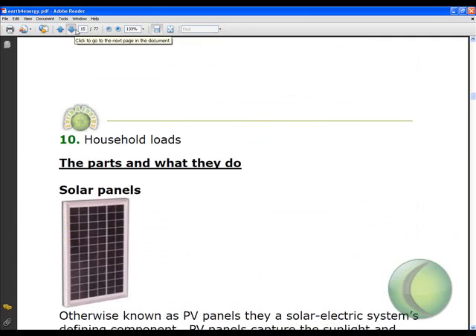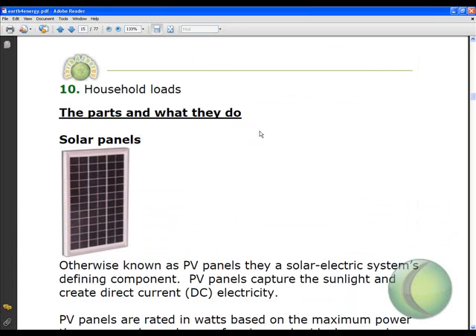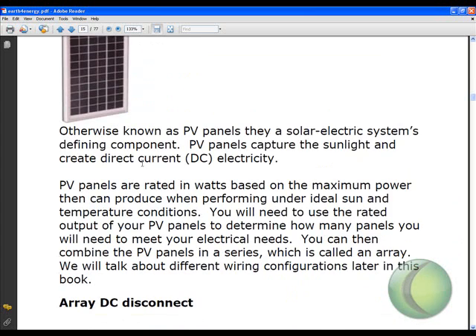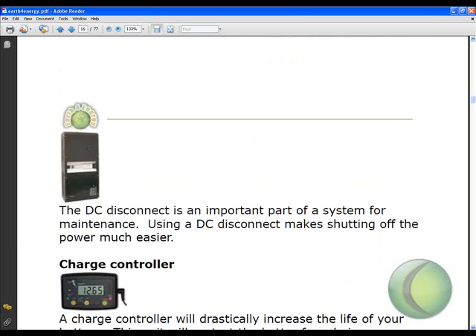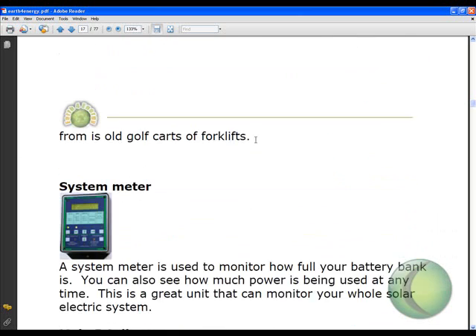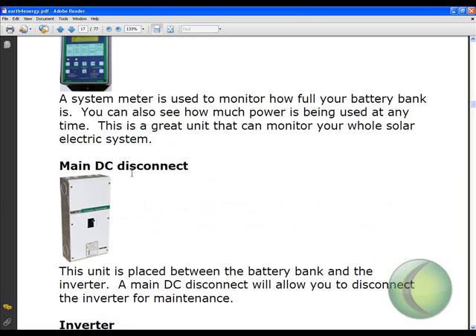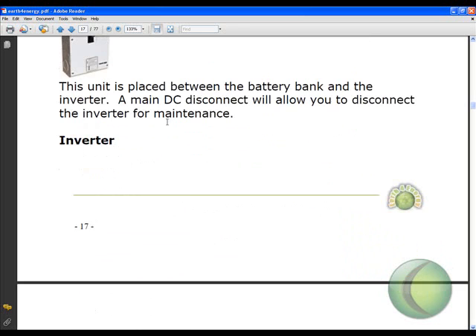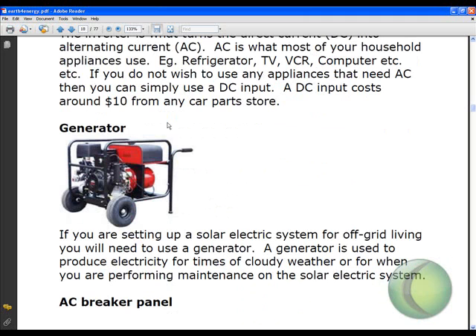Let's go to page 15 and talk about the parts and what they do. We have the solar panels, which are the defining component — this is what transforms sunlight into electricity. Then we have a DC disconnect, a charge controller, a deep cycle battery, a system meter, and a main DC disconnect. Not all of these are required, but if you're doing a big system and trying to power your home completely, you might need all of these components.